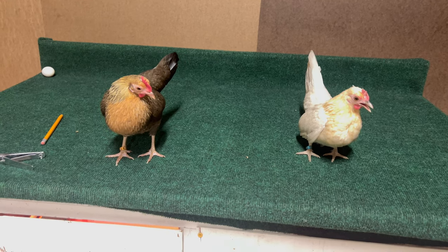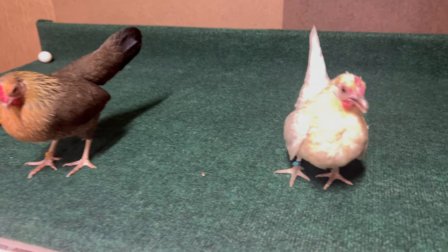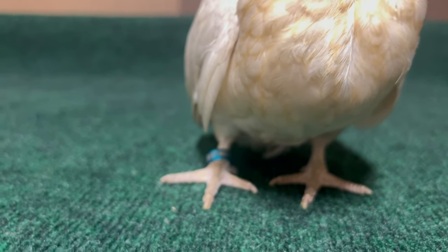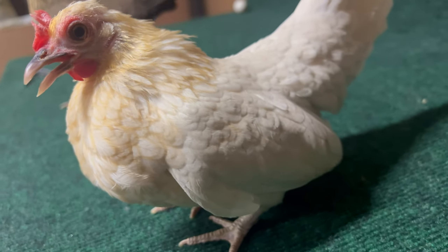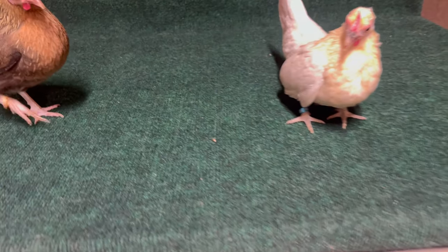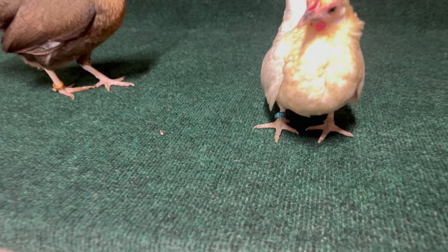Now we have one of our BB Golden hens next to one of our Golden Pumpkin hens. You guys can see the leg size differences between the ladies, and even the body size differences in them. I was just trying to trim up her beak a little bit — that's why she's kind of trying to catch her breath.